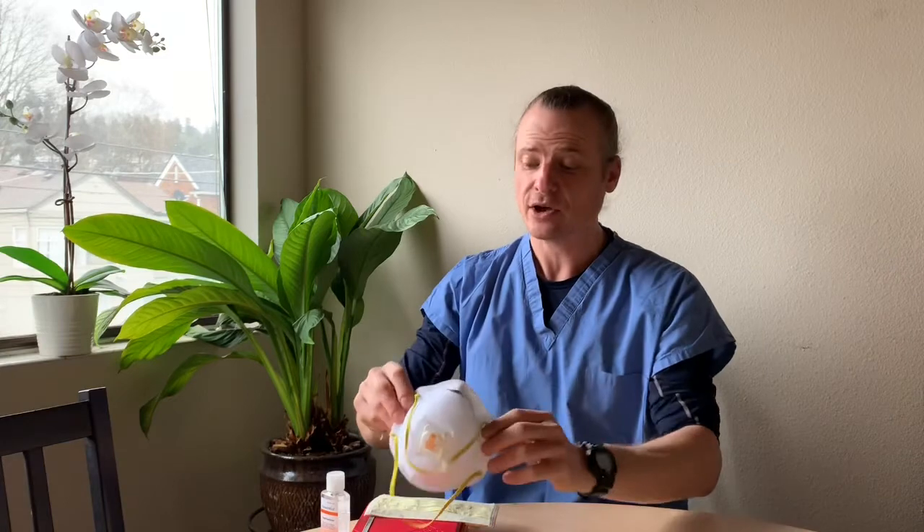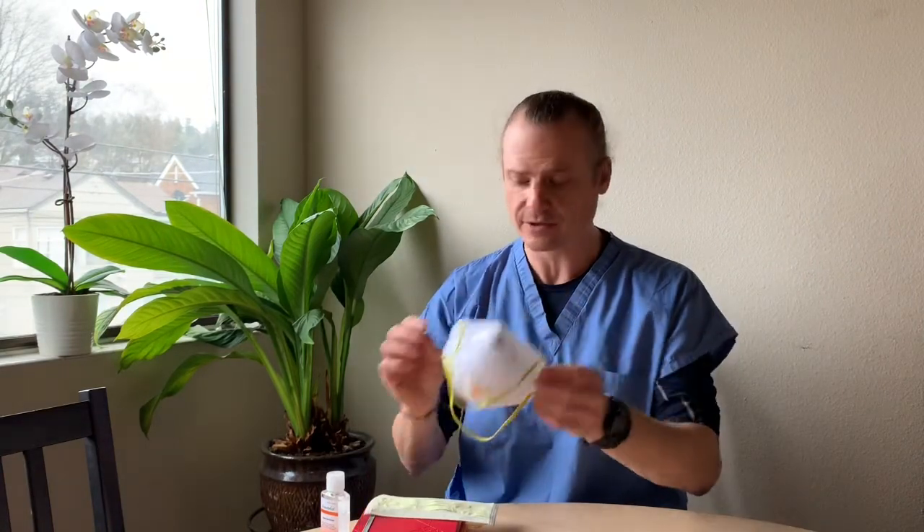These masks right now go for an insane amount of money and are nowhere to be found. If you have an N95 respirator, you can reuse it. If you do not have an N95 respirator, you could use a standard surgical mask instead.